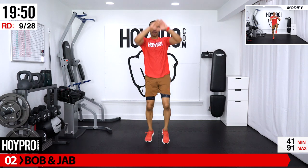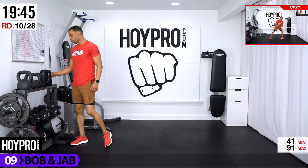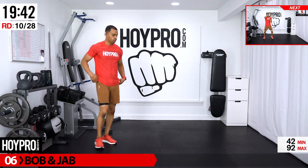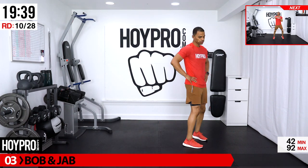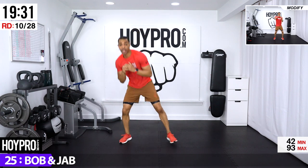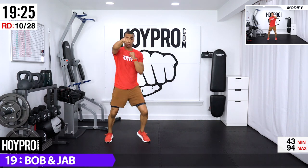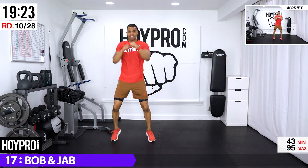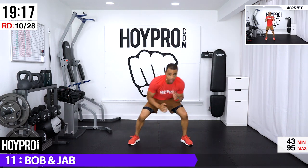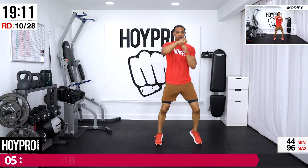Bring it to the front just to keep it even, three and four. Breathe — great. From here, bob and jab: bob under, give me those jabs. Bring it under, up — eight, five, six, seven, eight, down, up — eight, five, six, seven, eight. Come on, down, up and over — three, four, down, up and over. Let's bring it.